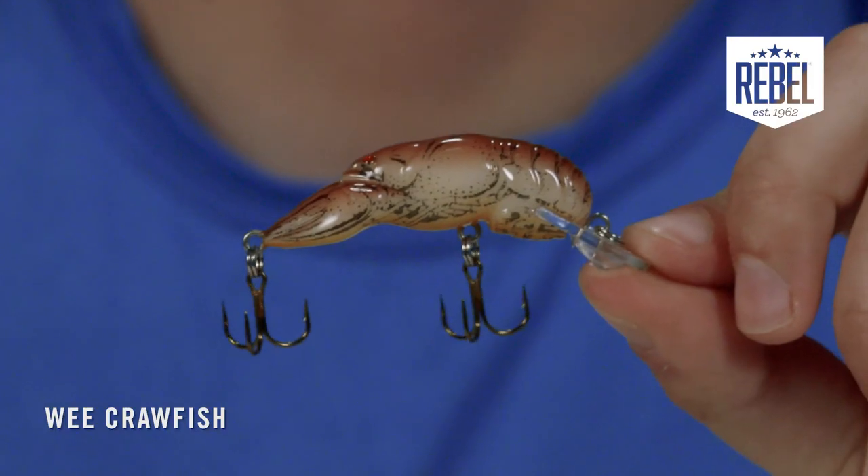It measures in at two inches long and weighs one fifth of an ounce. It also comes equipped with sharp number eight treble hooks.